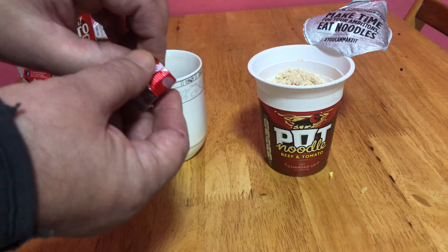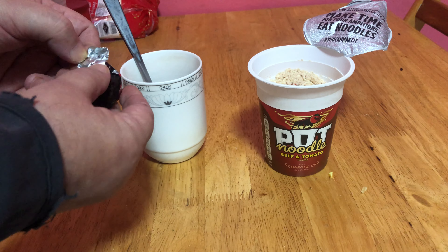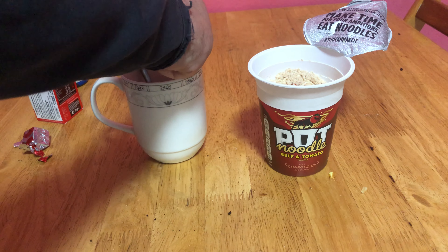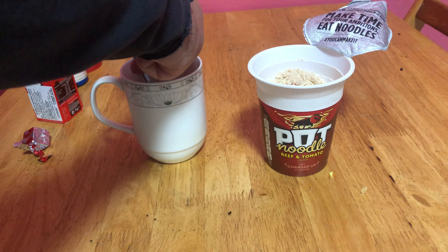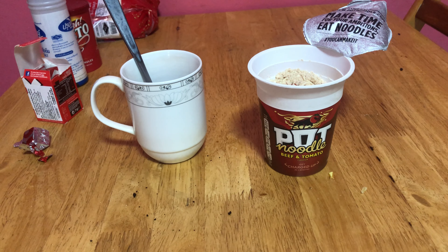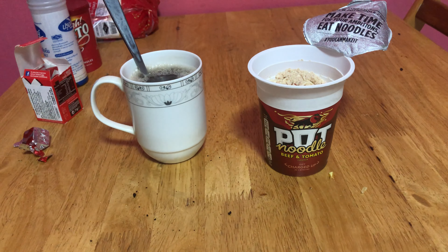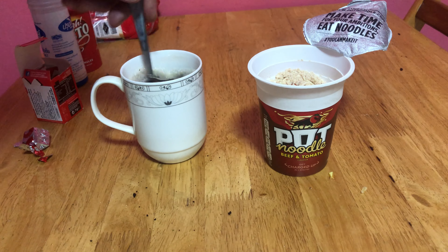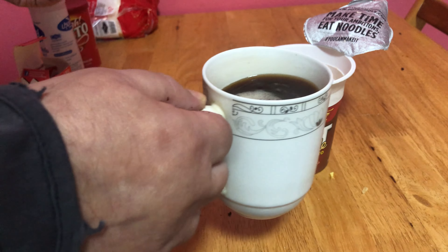Get an OXO cube, open it up. When I first tried it I wasn't sure, but you break it up into the cup. You can make it into a gravy or stew or whatever. Then what you do is add hot water and fill it up. Give it a stir.